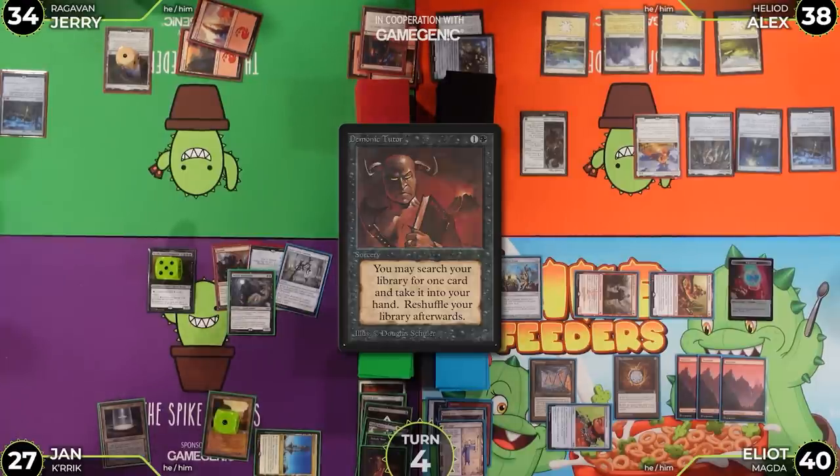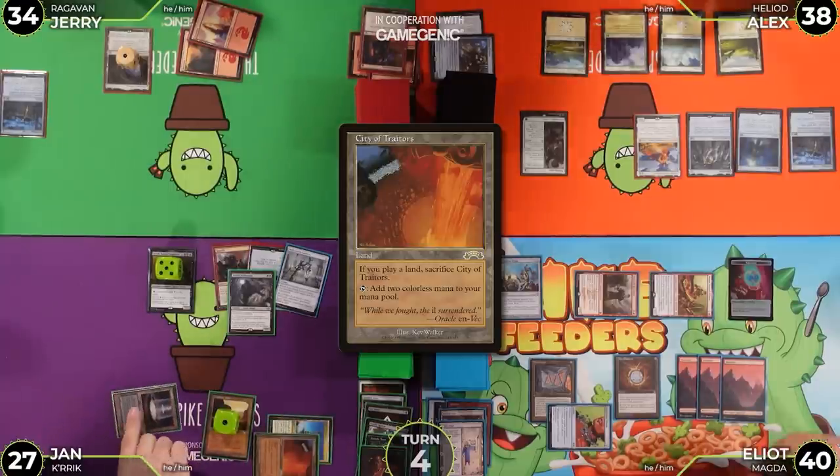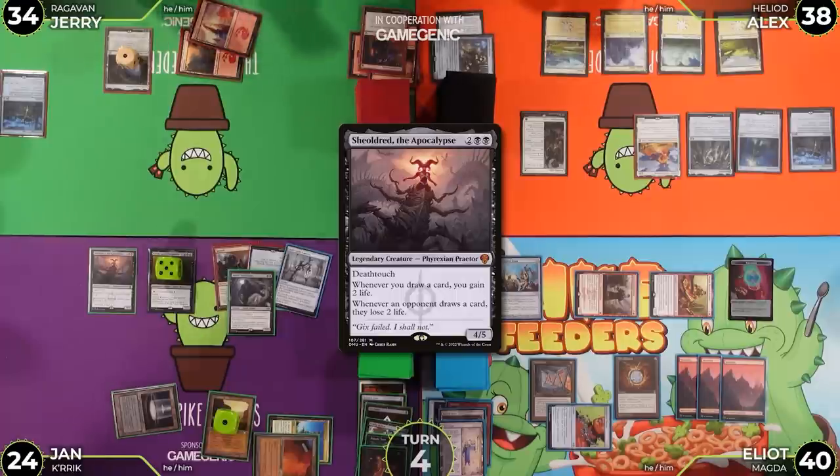Elliot plays City of Traitors as his land. He takes a damage off Cabal Pit, goes to 26, pays two more life going to 24, and casts Sheoldred, the Apocalypse.